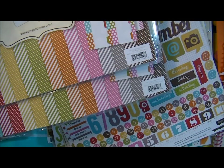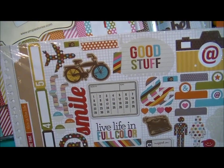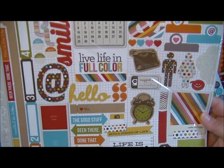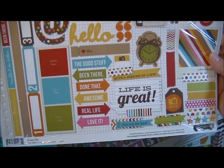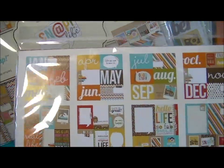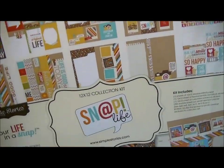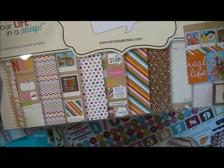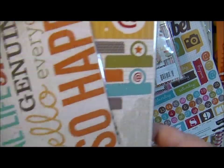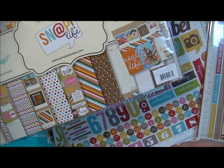These are the 12x12 Snap Life Fundamental Cardstock Stickers — this is what you get. I may have to take a few days off just to play with this stuff because I love this Snap collection. This is the 12x12 Snap Life collection — it comes with all of that and all of this. I'm going to open one of these and show it to you because I don't know that anybody has shown it yet.